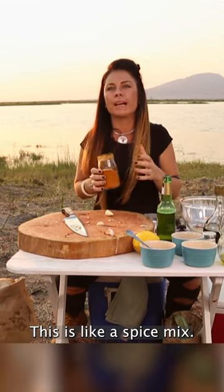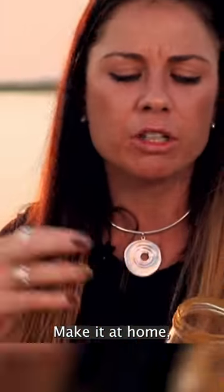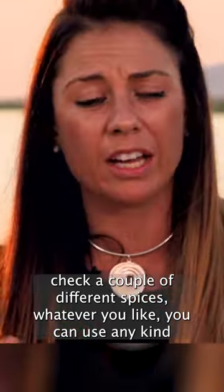This is like a spice mix — gives it a little extra and it's easy. Make it at home. Chuck a couple of different spices, whatever you like. You can use any kind.